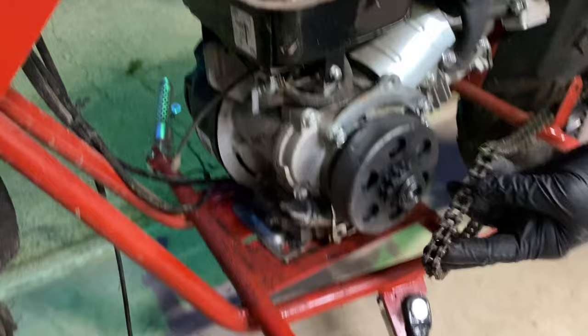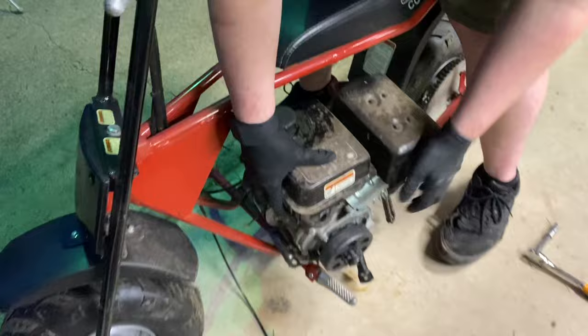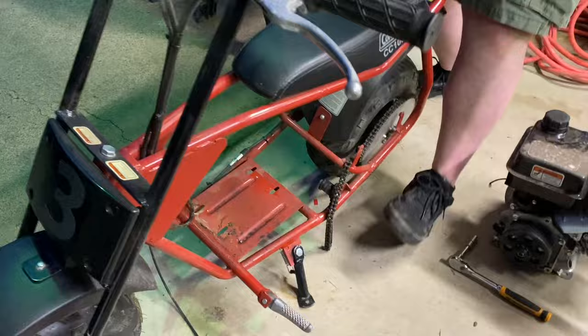Cameron got it all unbolted. You guys can see it's off the base plate - Cameron's about to remove the heart of the Coleman. The Chinese motor is coming out. Now we have a clean base plate, so we're going to wipe that down and get ready for the big motor.